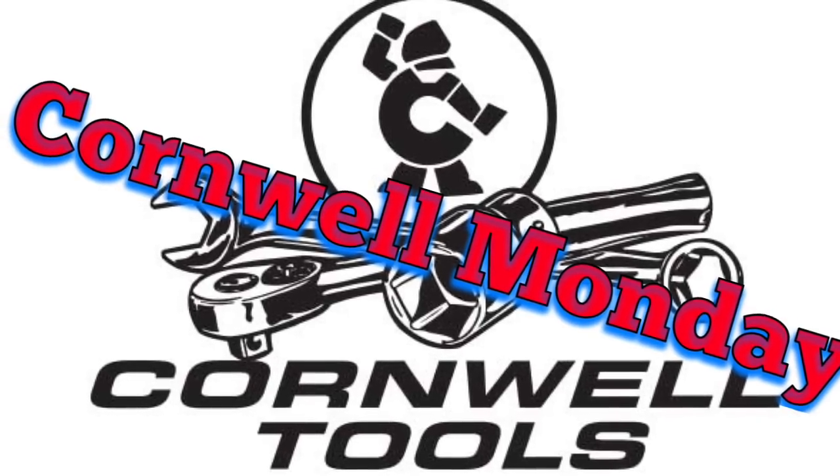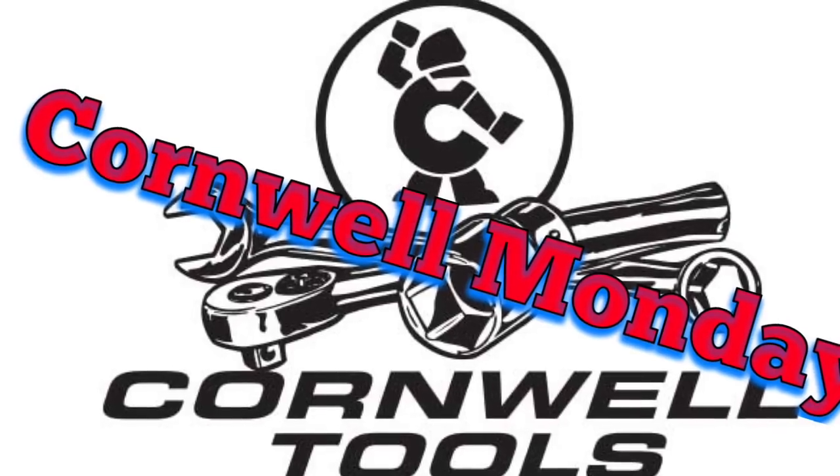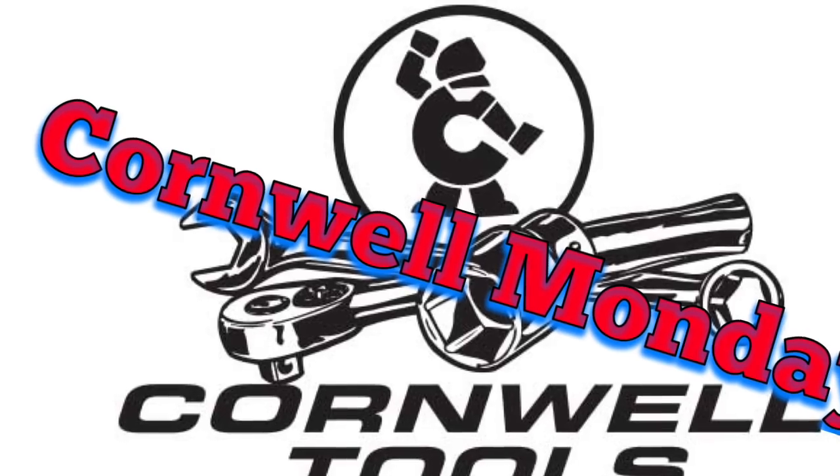What's up guys? Today I want to introduce you to our Cornwell dealer. He runs on Monday, so we may start a new series — Cornwell Monday. You guys take a look, let me know what you think.